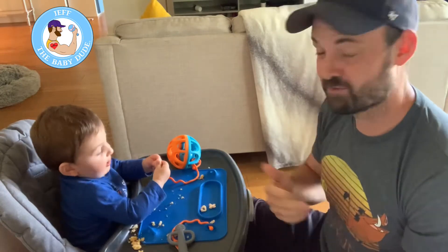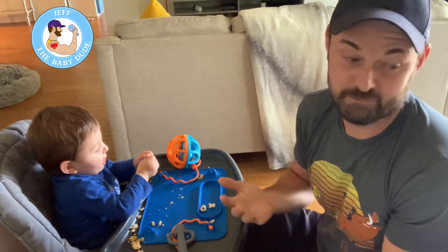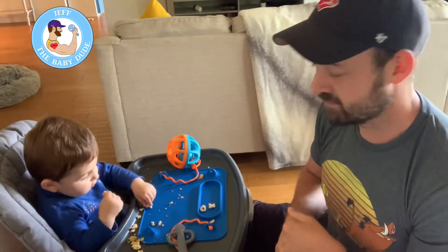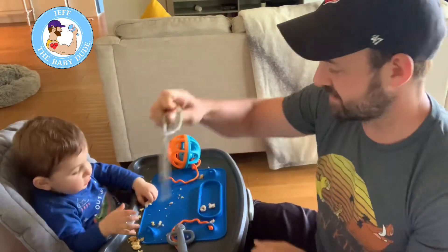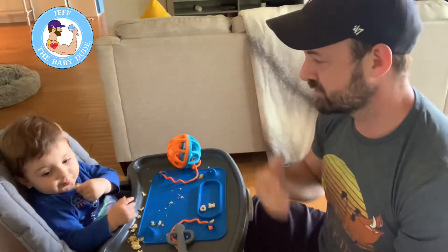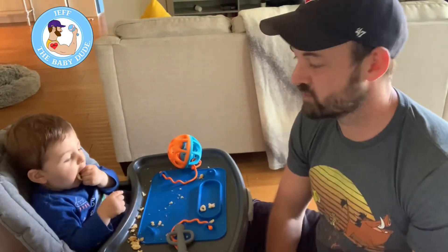With restaurants opening back up, this is a good one to travel with. It comes with a little travel bag. You can buy more of these cords that connect to it — there are four spots for them. It's a really neat and very versatile product.